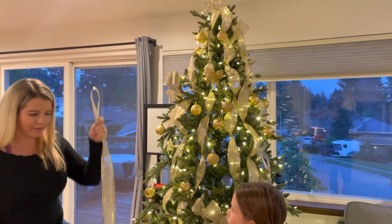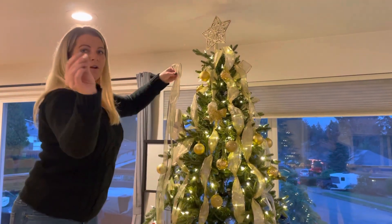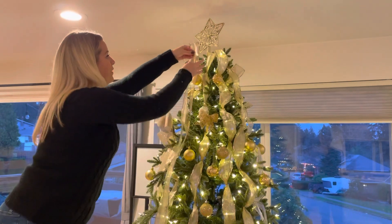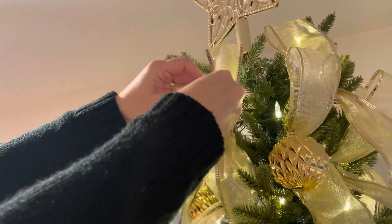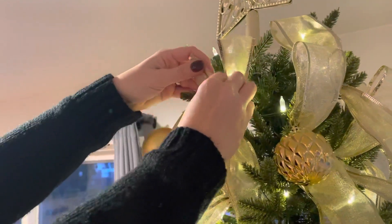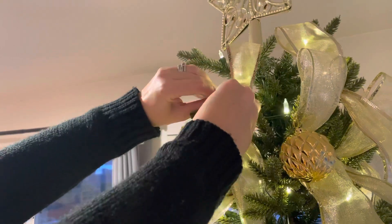Then safely stand on a chair or whatever to get to the top. Using an ornament hook — I got these at the dollar store, you get like 500 of them for a dollar — you take it and use the ornament hook just like so. And you won't be able to see that because it blends in.